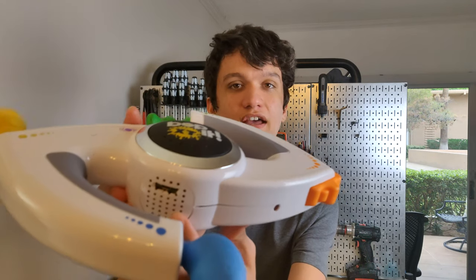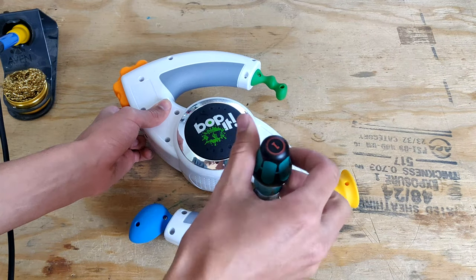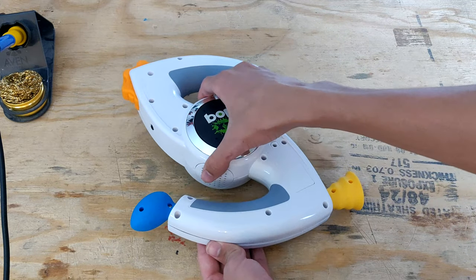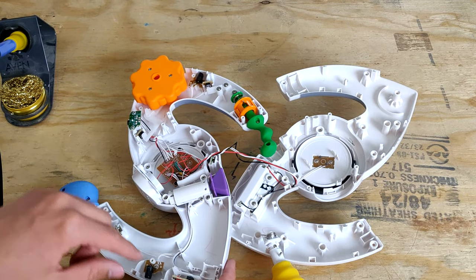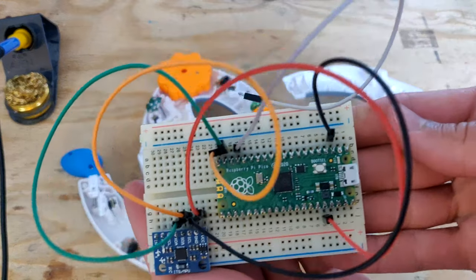Technoblade, this is the finished Bop-It. As you can see, it looks almost exactly like a normal Bop-It, except it has the micro USB port on the bottom right there. As soon as I opened this up, I was pleasantly surprised with how easy the electronics portion of this project would be. All of the buttons, knobs, and protuberances coming out of this Bop-It connect through internal mechanisms to simple buttons. This meant that all I needed to do was cut out the old Bop-It control board and replace it with the Raspberry Pi Pico.